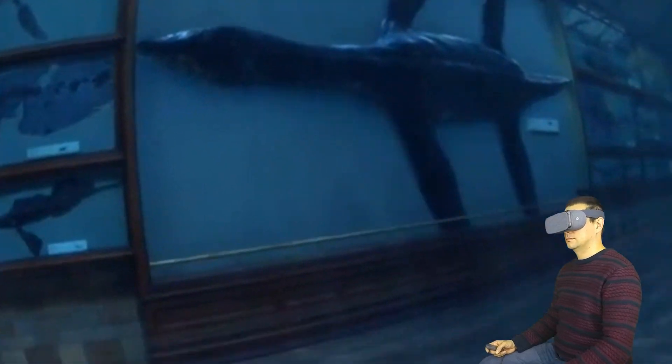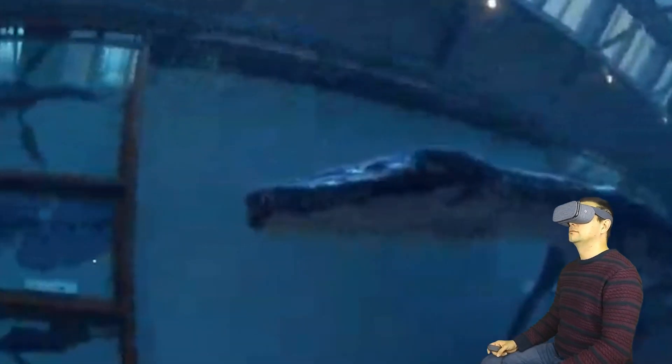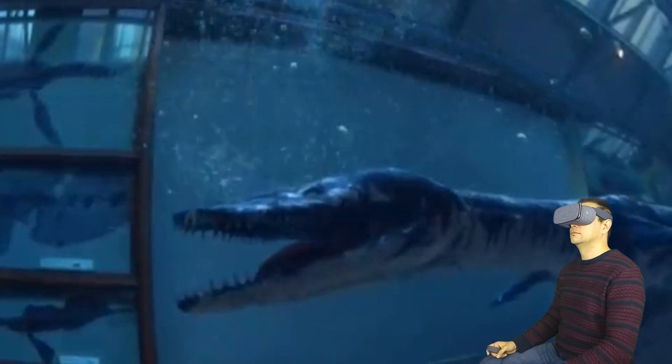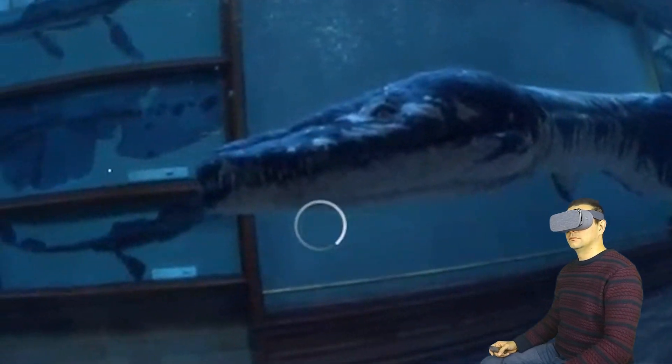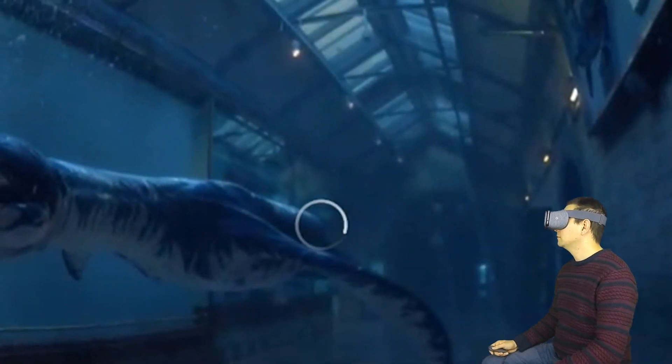I can tell you that this experience is really, really good. I feel like I'm standing in this London Museum — and I have actually been there in real life — and it's very, very close. So I hope you understand better now about how YouTube works in Daydream VR. Hope you enjoyed this video. If you did, click subscribe to never miss any of the Daydream District videos in the future.